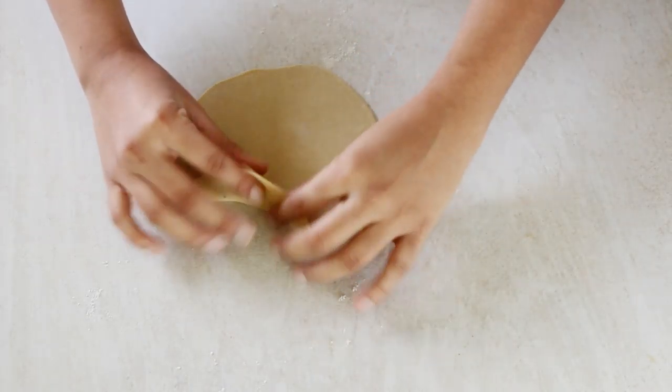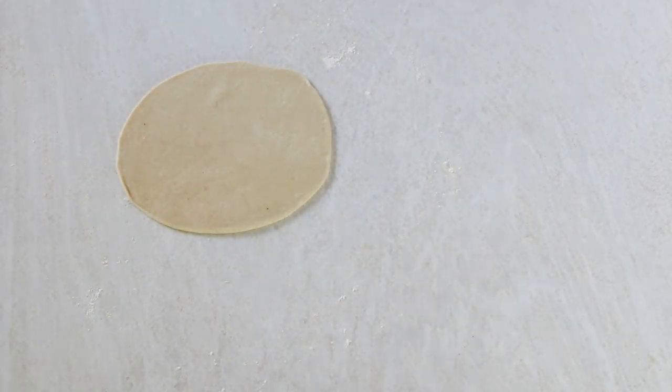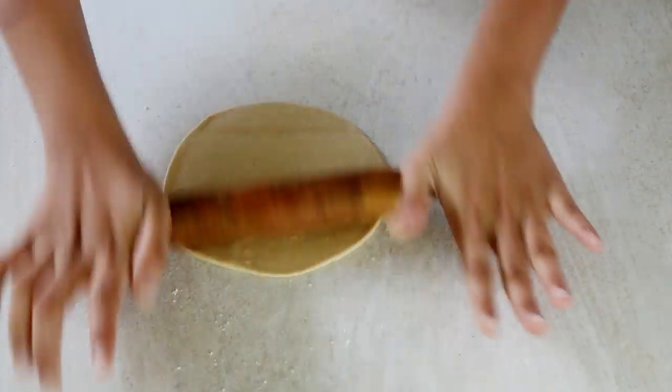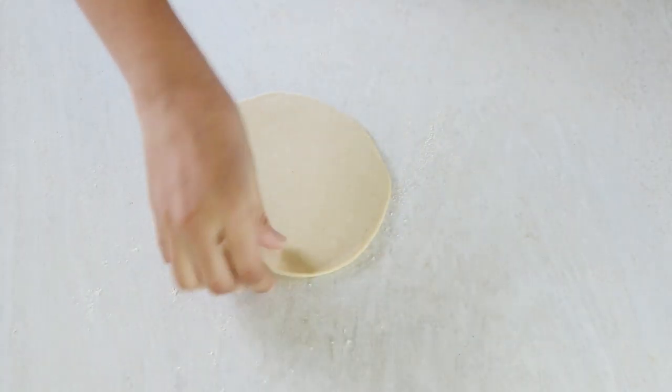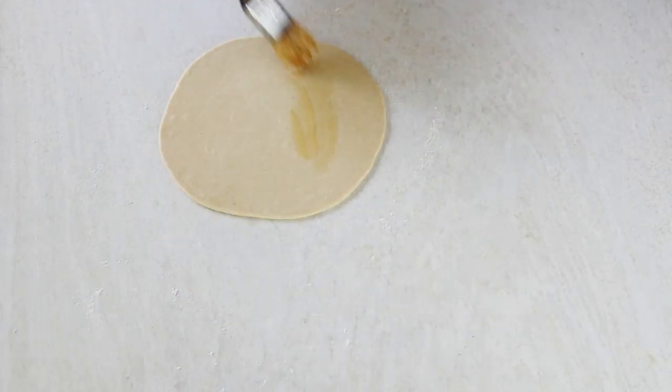If you are making the plain version, just keep it as it is and do not add any toppings. The rotis need to be thick here, so roll it like a paratha and not thin like a regular roti. For the garlic roti, the basic steps remain the same — roll it to an even six-inch diameter, then apply some butter, and sprinkle nigella seeds, garlic cloves, and coriander leaves. Press them in with the rolling pin itself so that the toppings don't fall out while cooking.